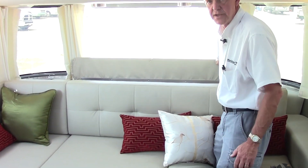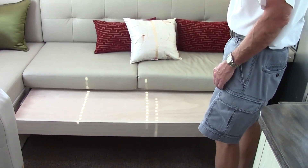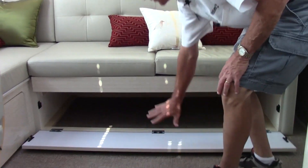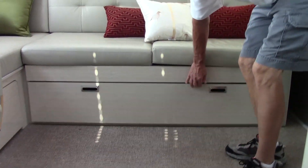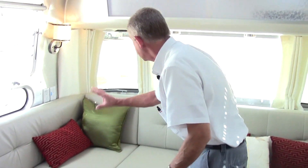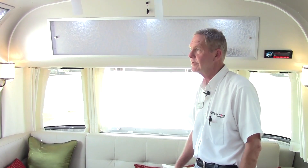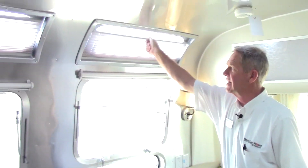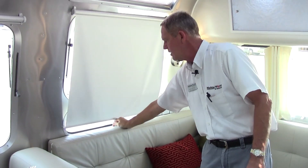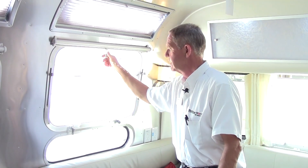We also have a nice little storage area behind the sofa. The sofa does pull out to make a little bedding area, a nice feature on the 30-footer, and you have plenty of storage under the sofa and also on the L-shaped part. I love the windows — great visibility and good ventilation with a real nice cross breeze. On the upper windows you can allow more light in or close them down. The Serenity also has roller shades, a nice feature on the 2014 model.